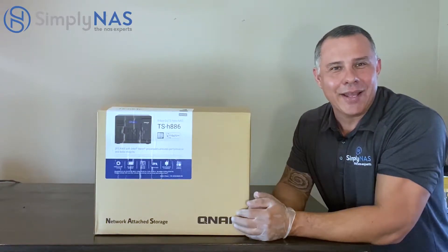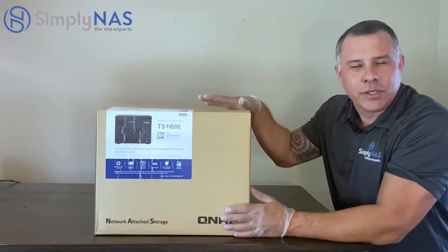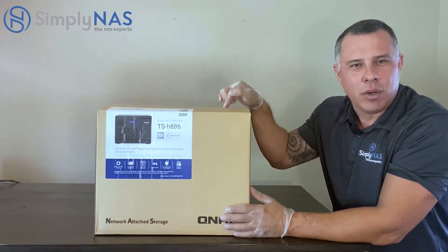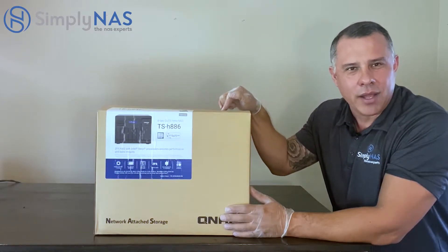Hi friends, thanks for stopping by. Hernan here at SimplyNAS West Coast. We have some exciting news today. We have with us the all-new QNAP TS-H886. The H stands for HERO — QUTS HERO Operating System and ZFS file system.